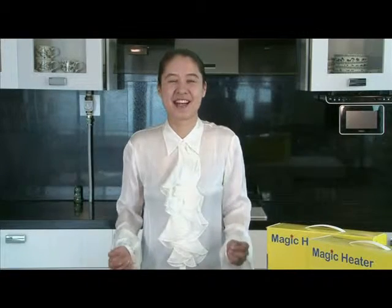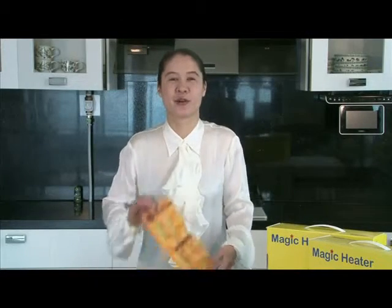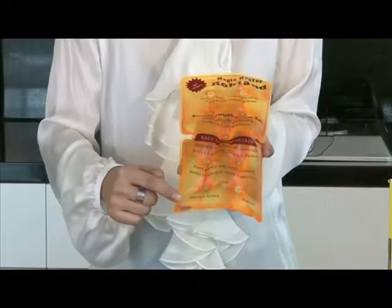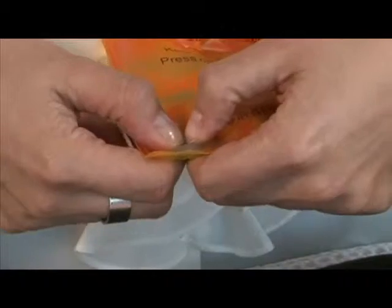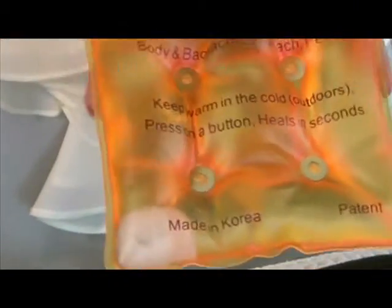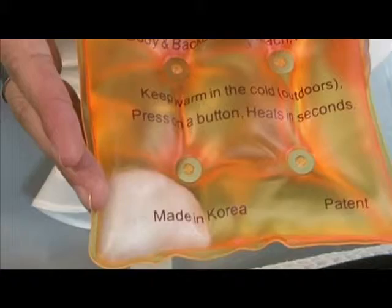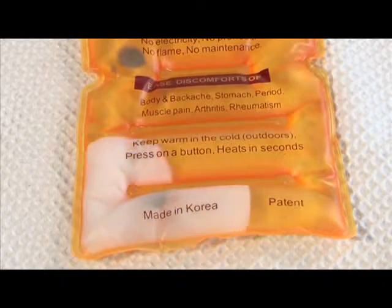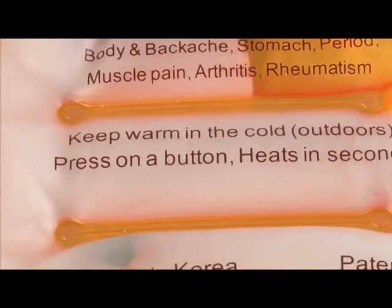I'll demonstrate just how quick and easy this product is to use. You simply identify the metal disc within the pack. With both hands you bend it, and what this does is it triggers a chemical reaction in the salt and vinegar that results in the liquid transforming into a solid.